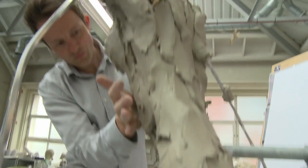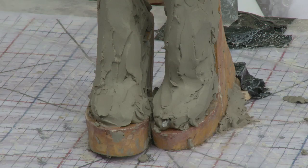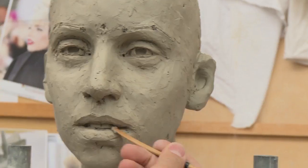The very first thing we do is we make a metal armature and we have two sculptors working on it. We have one working on the body, another working on the head.